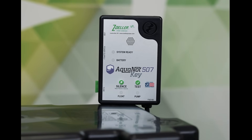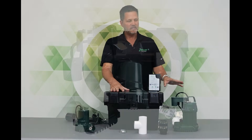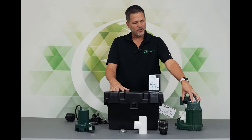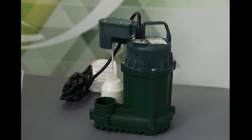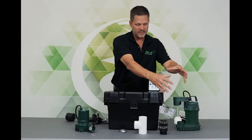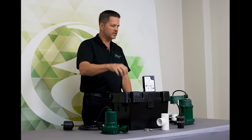There's also a silence button on the controller. There's one Pro Pack that includes the Aquanaut Key 507, and that would be the 507-0013. That Pro Pack includes the M73 pump, which is an entry-level primary sump pump that pumps around 30 gallons a minute at a 10-foot lift. When it's a Pro Pack, it is assembled together so that you can take it out of the box and install it right away.